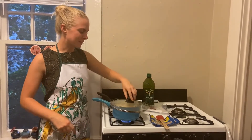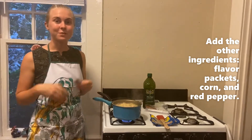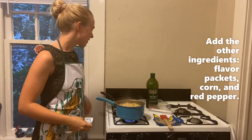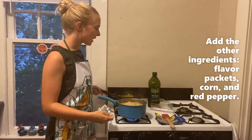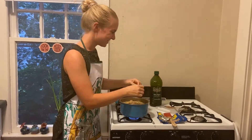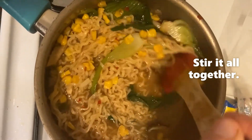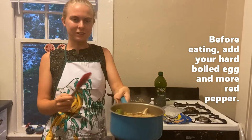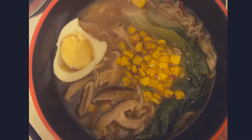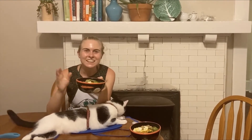All right, so it's been three minutes. My noodles are all cooked. I'm going to take my lid off safely. Now it's time to add the rest of the ingredients. I'm using the soy sauce flavor packets. Also add in the cooked corn at this time and a little bit of red pepper flakes. And now your delicious, fancy ramen soup is ready to eat. Enjoy your fancy ramen and until next time, keep on growing.